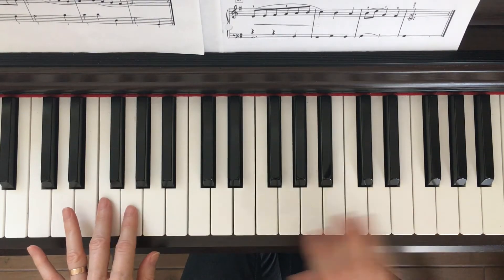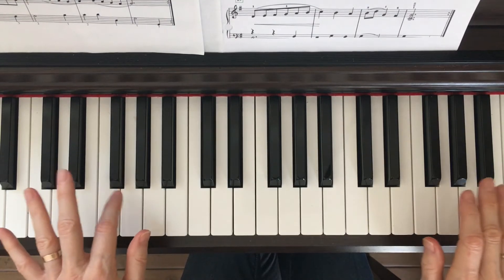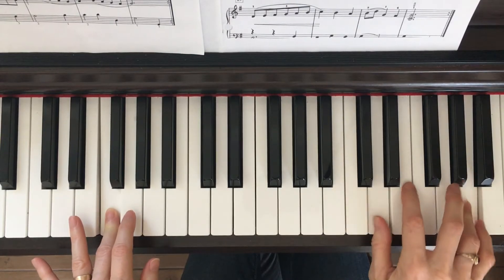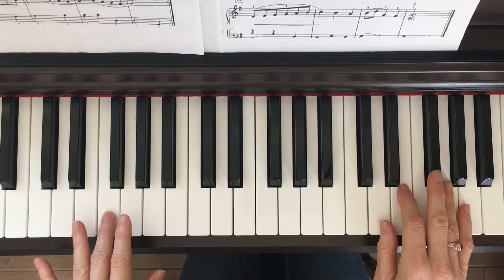Let's stop there and do that again — we're just getting used to how it feels to go together. Start together: the pinky here, the second finger here. Together, together. All right, now once you have that down, we're halfway done with the first line.